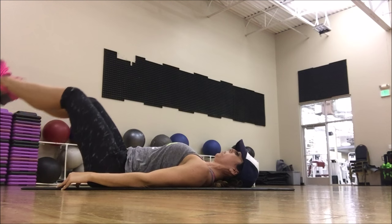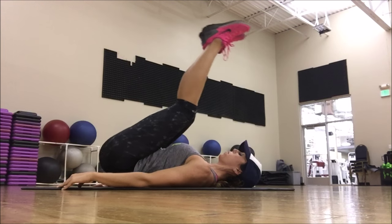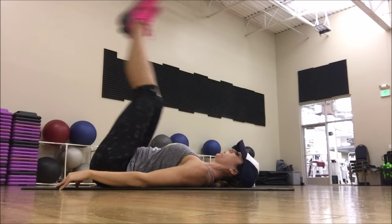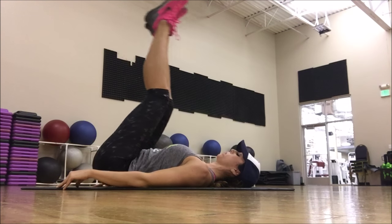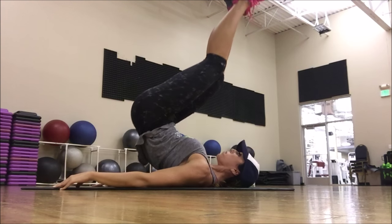Breathe out as you come up. I want you to get your stomach as small as you can. You're pulling that pyramidalis and all of those really deep muscles, tightening them, pulling them in. Just really control it, mentally thinking of everything in that low abdomen getting smaller and smaller.